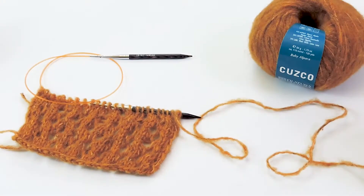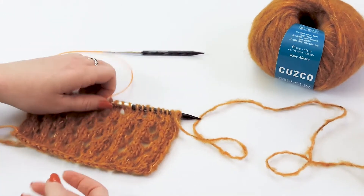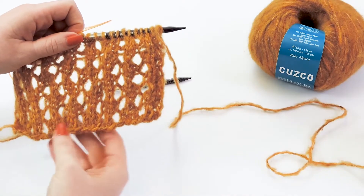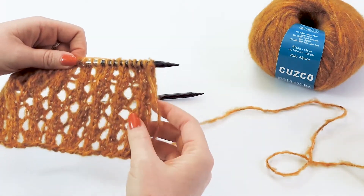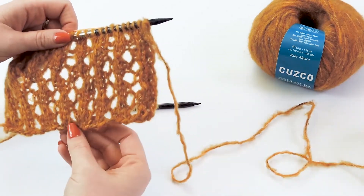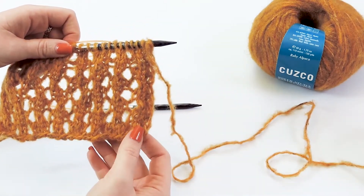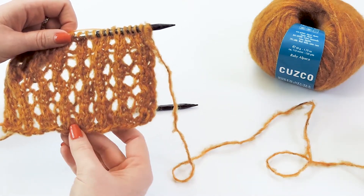To get started on this pattern, the first thing you need to do is cast on a multiple of six stitches. I have cast on 24 stitches, plus two end stitches because I'm knitting flat and I want it to be a little cleaner on the edges. I went ahead and purled the very first row so the knit stitches were showing on my first row of work.